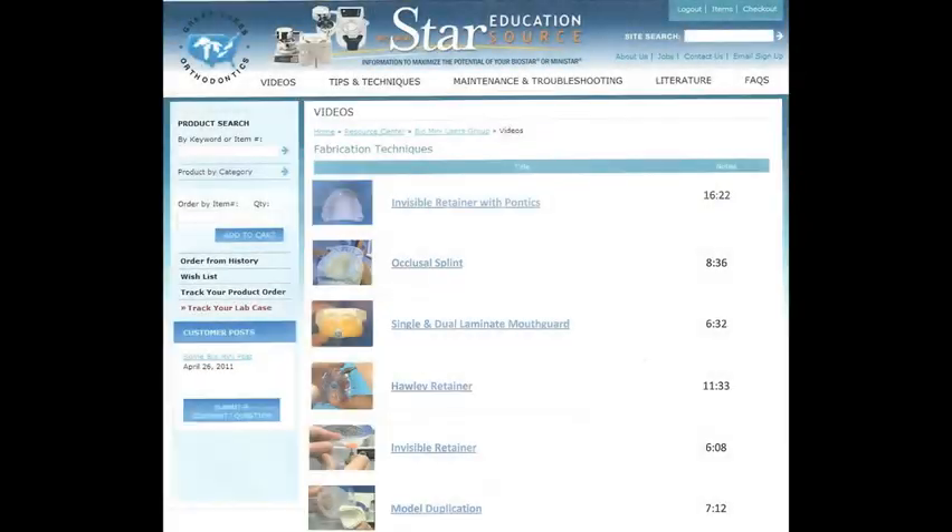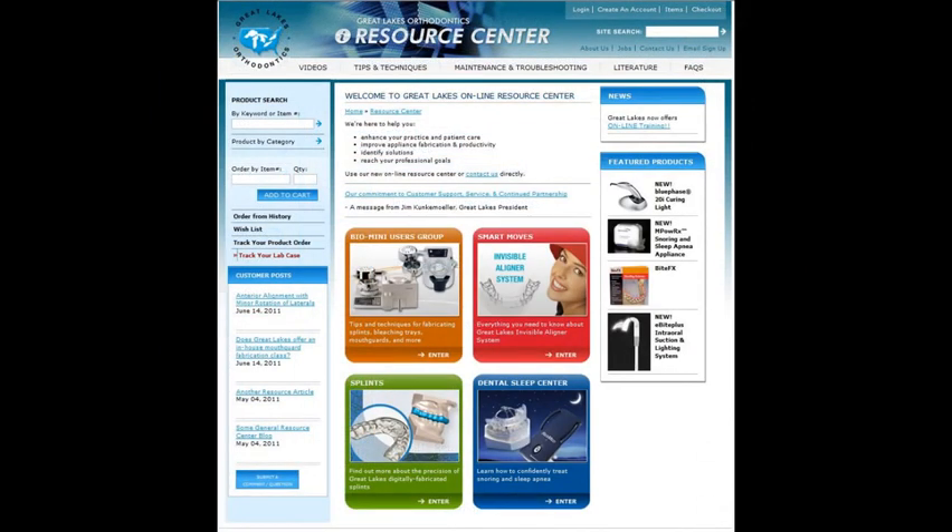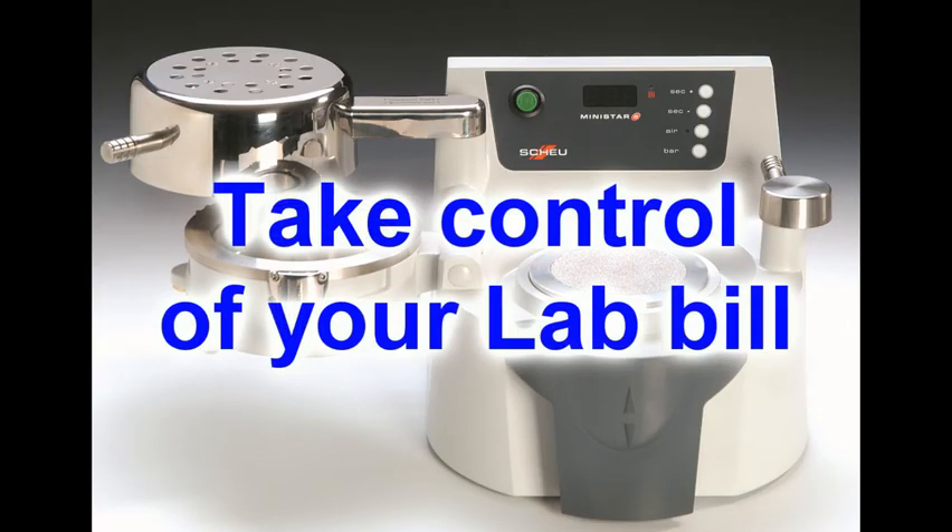These technique videos, along with the other information on the Resource Center, can show you how to get the most from your machine and how to ultimately take control of your lab bill.